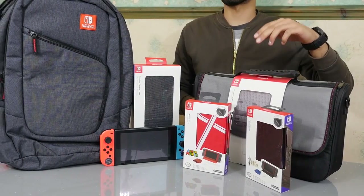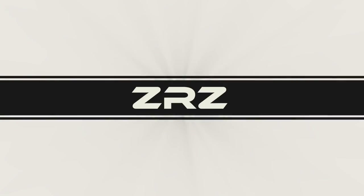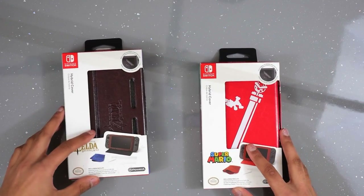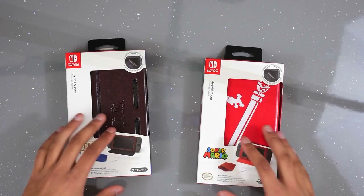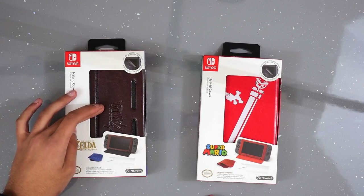Hey guys and welcome back to ZRZ. In this video we're taking a look at some official cases and bags for the Nintendo Switch. Starting off with the official hybrid covers for the Nintendo Switch, we've got two different styles here — a Super Mario one and a Zelda one.